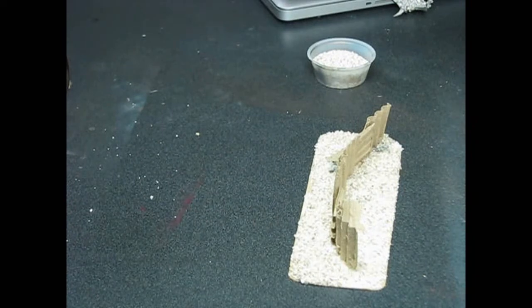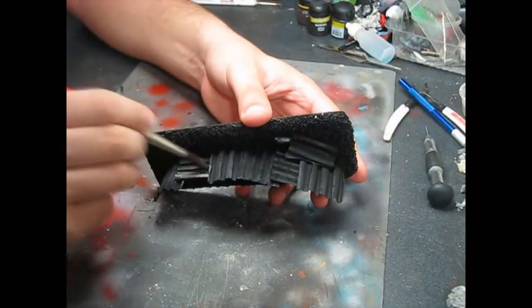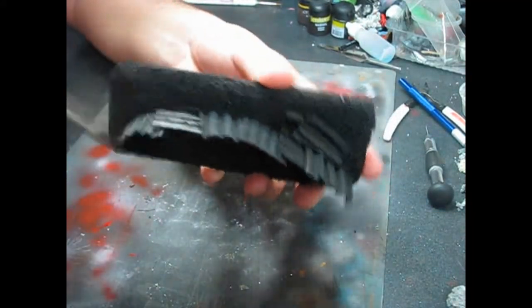Let it dry and prime it black. Once the primer dries, paint the corrugated metal with watered down Lead Belcher.